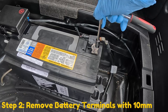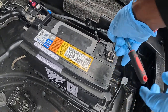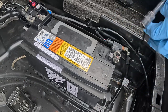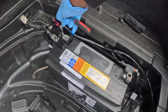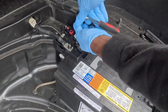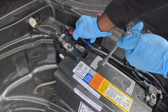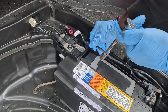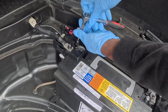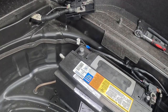Step two is to get a 10 millimeter socket to remove the two battery terminals. We're going to go ahead and remove the two battery terminals here as well. Now once you remove these terminals, you also want to unplug the white plug that you see here and remove it out of the little plastic grommet.